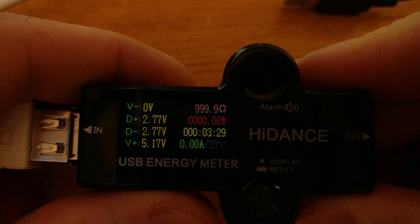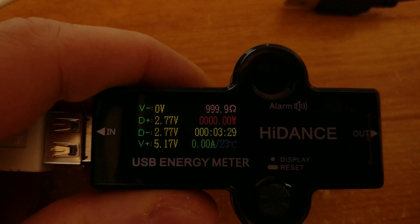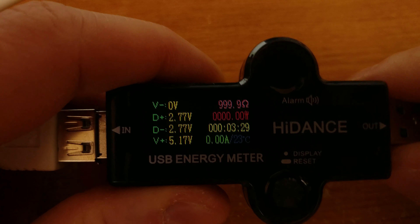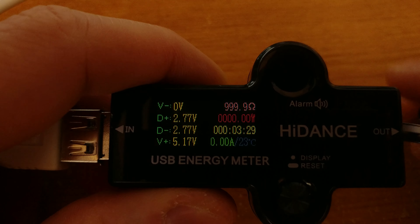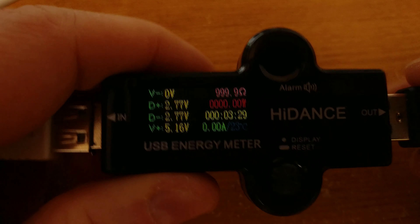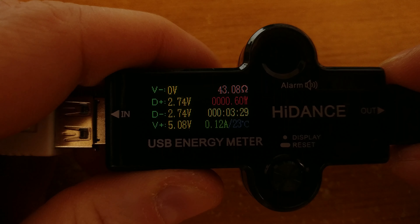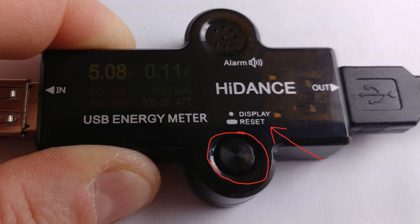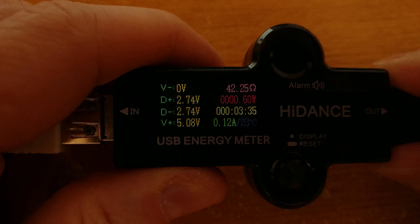Here's a better shot of the display, which shows all the necessary data: voltage for each of the four USB wires — both power and data — resistance, wattage, length of time the device has been active, and amp hours. Basically everything you need. There is one button that acts as both a reset and a display mode switch.